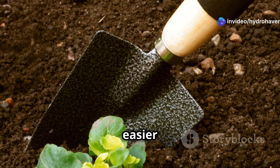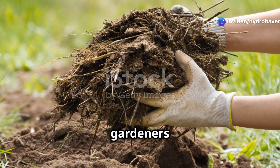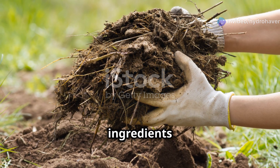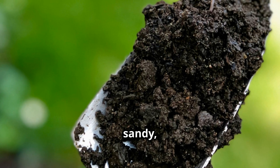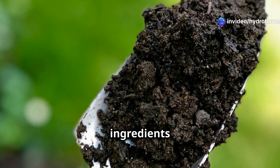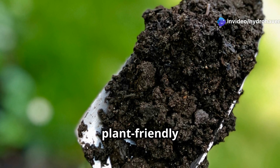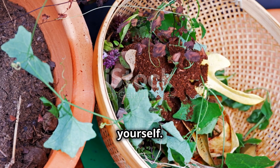But what if I told you there's an easier way? Instead of wrestling with endless amendments, smart gardeners use just three powerhouse ingredients to fix any soil type without breaking a sweat. Whether your soil is too sandy, too compacted, or just plain lifeless, these three ingredients will turn it into a thriving, plant-friendly powerhouse. Even better, you can make them yourself. Let's jump in.